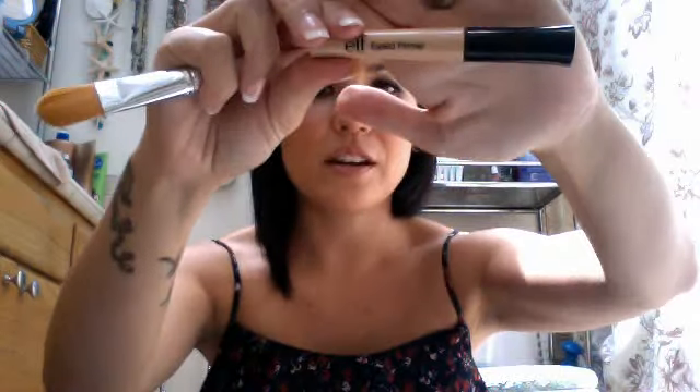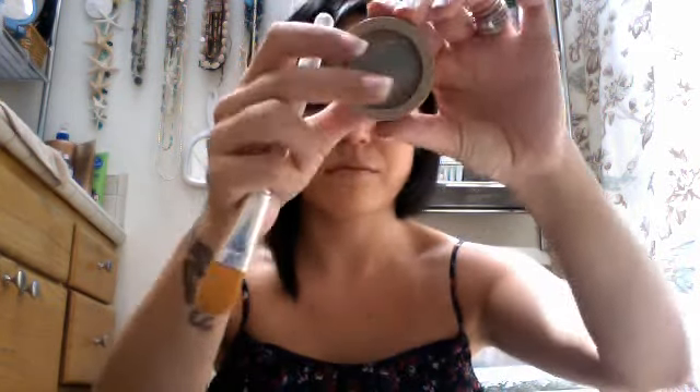The eyelid primer I'm not a huge fan of — it's a little watery, so I don't really use it all that much. I'd rather use my Sally Hansen one.